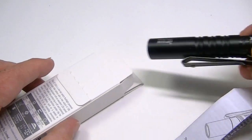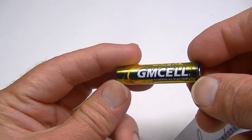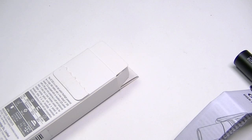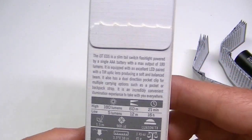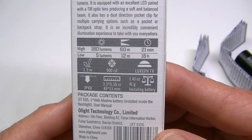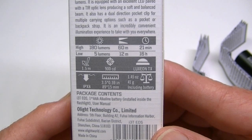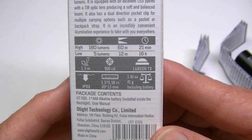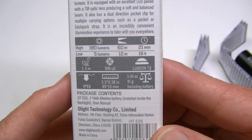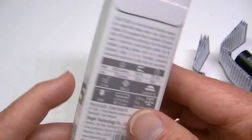The flashlight already has a standard alkaline triple-A battery installed. The battery they give you is just a cheap little triple-A, which will drain after a while. On the box you get some specifications: the high mode is 180 lumens with a 60-meter beam distance running for about 21 minutes. Low mode is 5 lumens with a 12-meter beam distance. It's impact resistant, uses a Luxeon TX LED, and is IPX8 rated — so it's submersible.